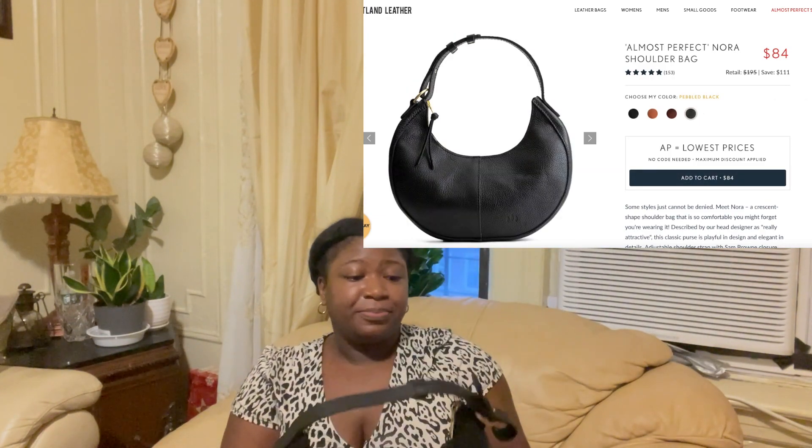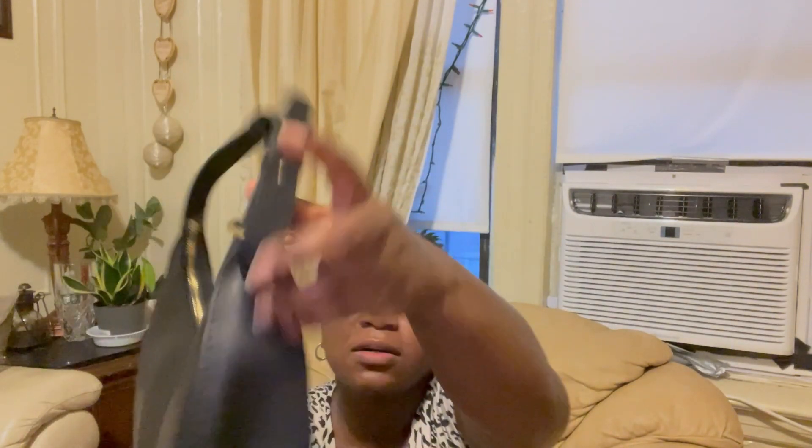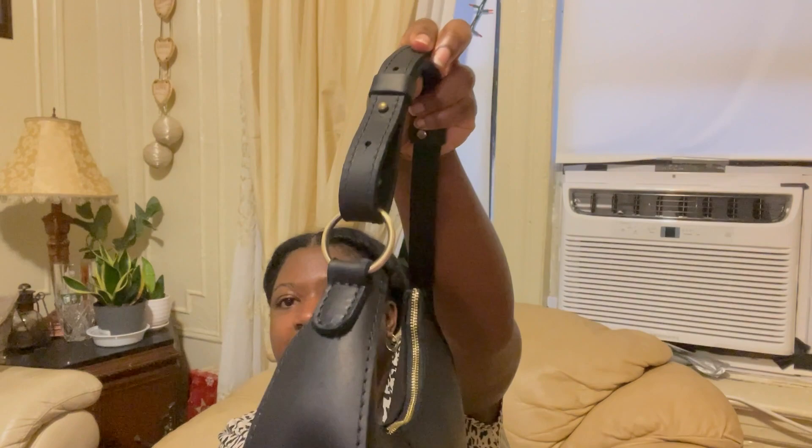I personally don't love that look, but I know this would be good for everyday use — for anything really, so this is perfect for me. As you can see, you can adjust the strap — it has three notches. It has that aged brassy look in terms of the hardware.